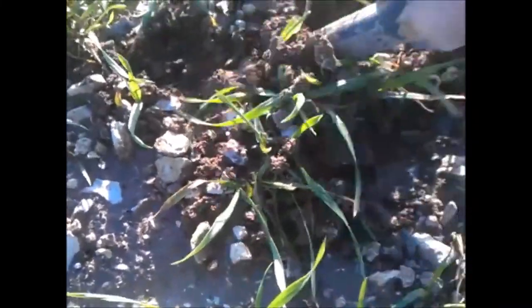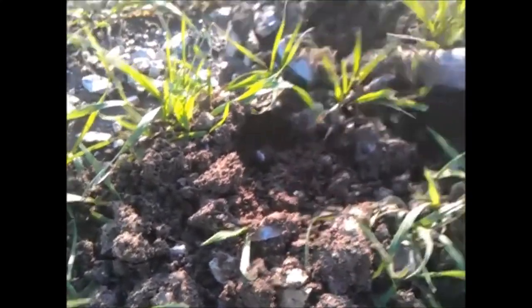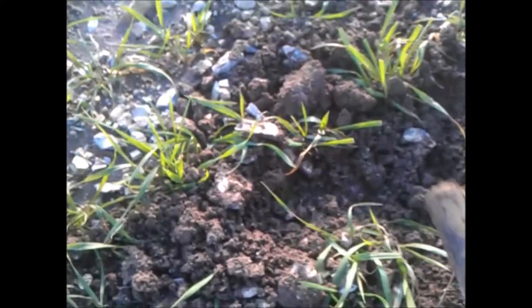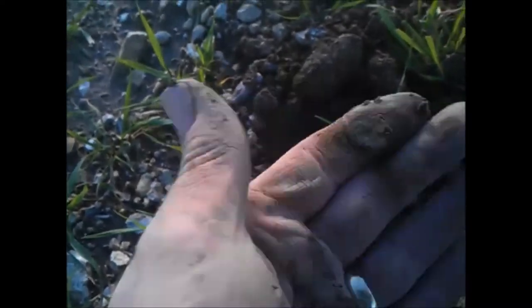Live dig. There's a screamer there somewhere. I'm getting quite a few Romans just on the surface. I was hoping that this was going to be a... there it is, there you go! Live dig - little bronze Roman. Nice.